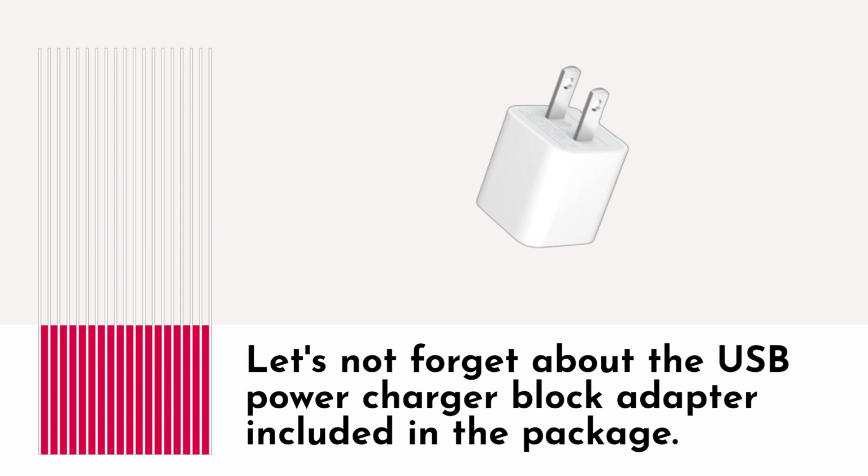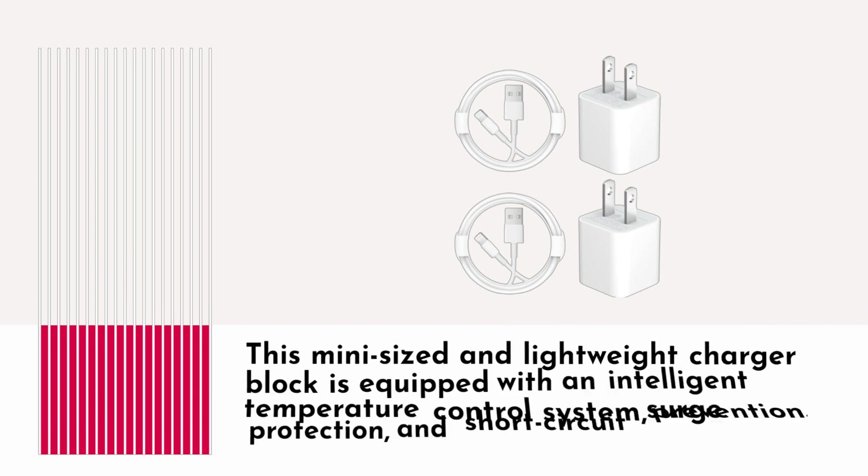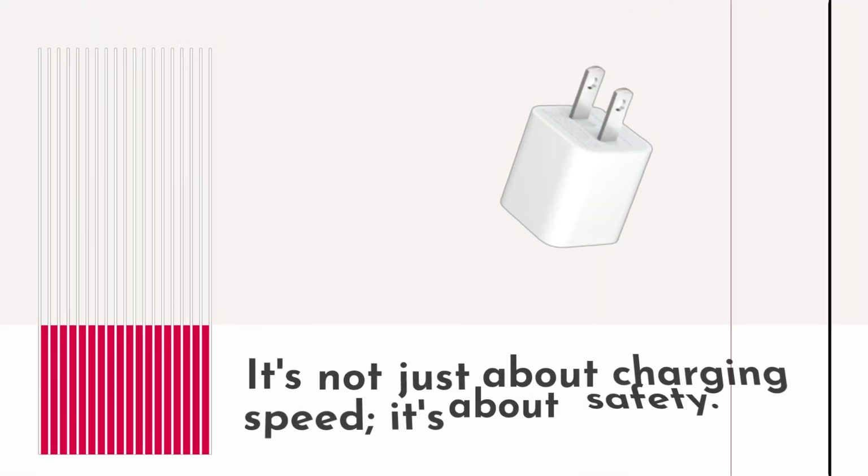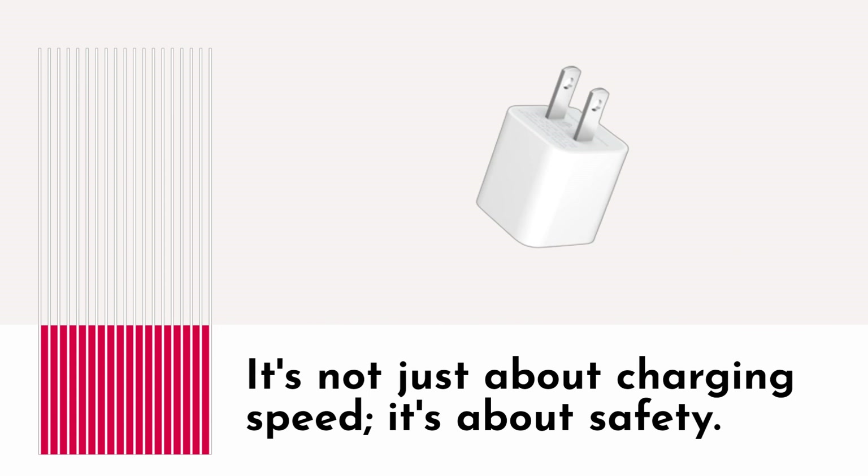Let's not forget about the USB power charger block adapter included in the package. This mini-sized and lightweight charger block is equipped with an intelligent temperature control system, surge protection, and short-circuit prevention. It's not just about charging speed — it's about safety.